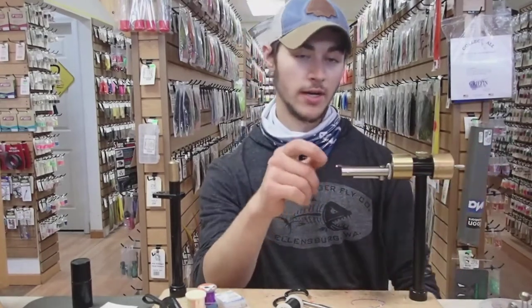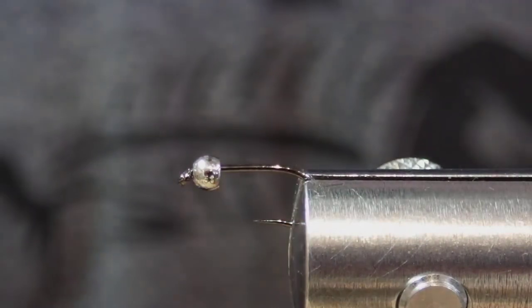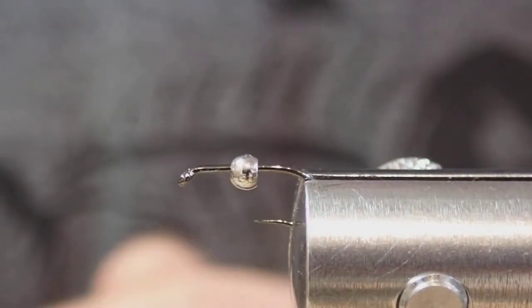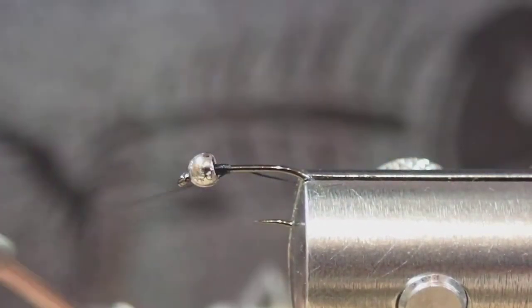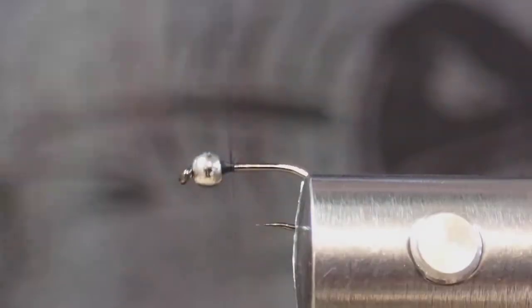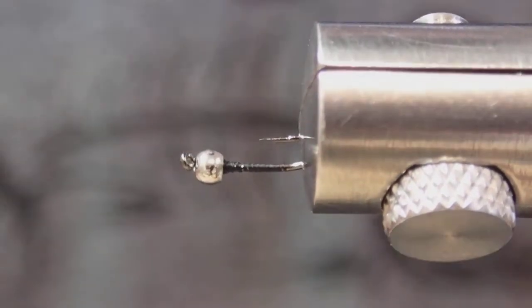We tie this in about a size 12 to 20. To start, I'm using a Hanuk 280BL — this is a Stillwater Wet Hook, but it works great for small nymphs. And a 3.32 Cyclops bead. The thread I'm using is a 12-aught Vivas. The first thing I want to do is seat the bead, put some thread under it so it's not rolling down the shank as you're tying the fly, then lay down a bit of a thread base.